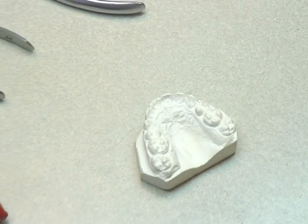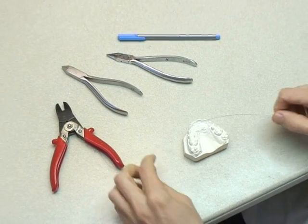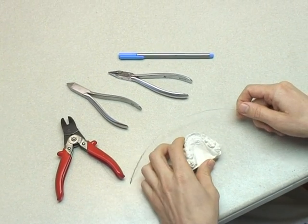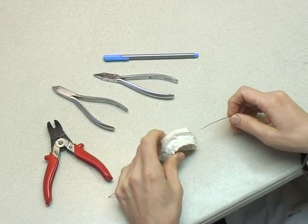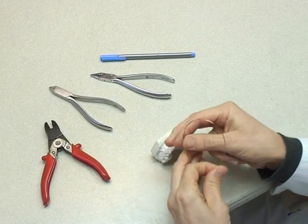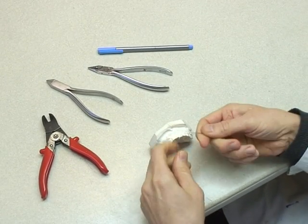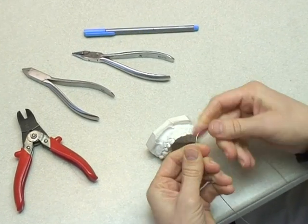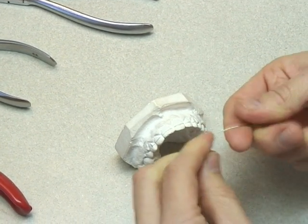The Hawley retainer is used at the end of treatment. Therefore, the arches that you see on the models are usually ideal in shape. The teeth are in the position that they've been moved to at the end of treatment, and this component is purely there to keep them in that position, to prevent any relapse, and to retain the teeth in their new positions — hence the term retainer.